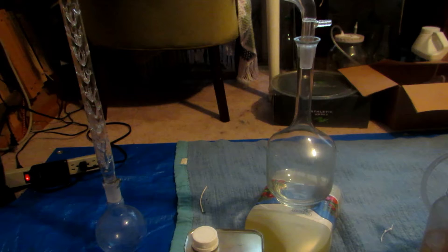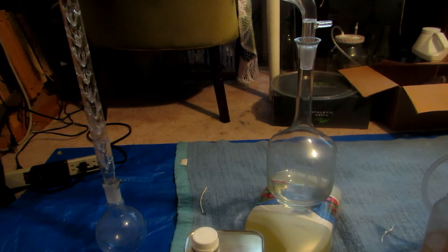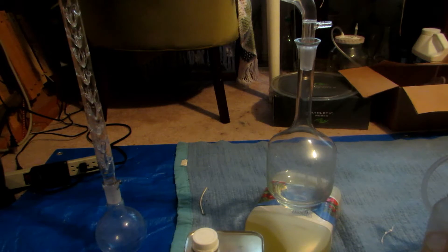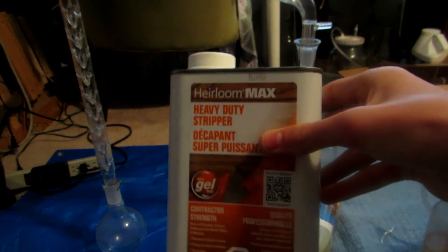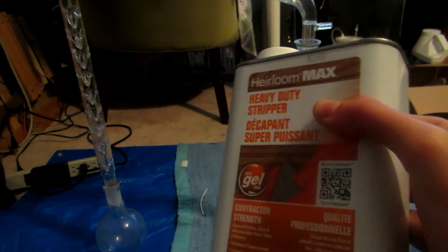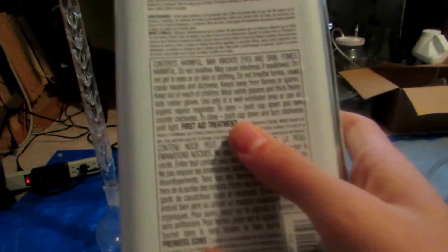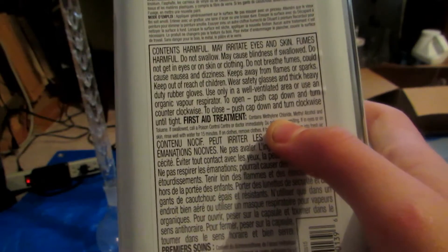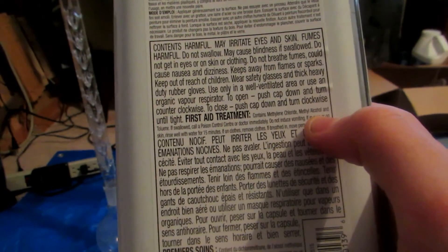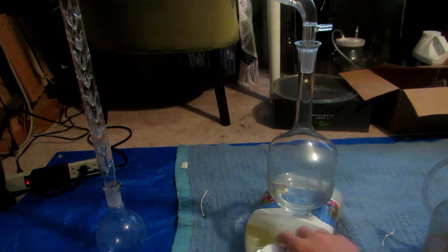Welcome back. Today we will be getting dichloromethane, also known as methylene chloride or simply DCM, from a paint stripper. We went to Canadian Tire and bought this paint stripper — the brand is Heirloom Max Heavy-Duty Paint Stripper — and if you look on the back it says it contains methylene chloride, dichloromethane, methyl alcohol which is methanol, and toluene.